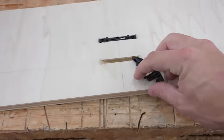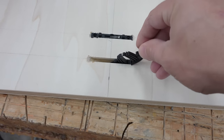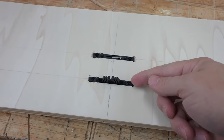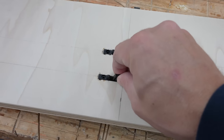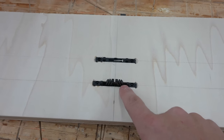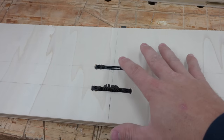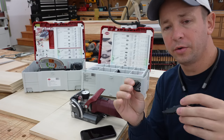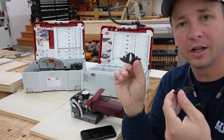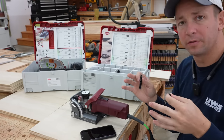So what you end up with after you make your mortise is a slot that looks something like this, and that allows these connectors to actually slide in like so. That is the Clamex connector, and here is a Tenso connector. It slides in, and because it's got this unique design, it has a lot of pulling power and resistance capability in that slot. And that's where these unique fasteners give you a lot of interesting things that you can do.